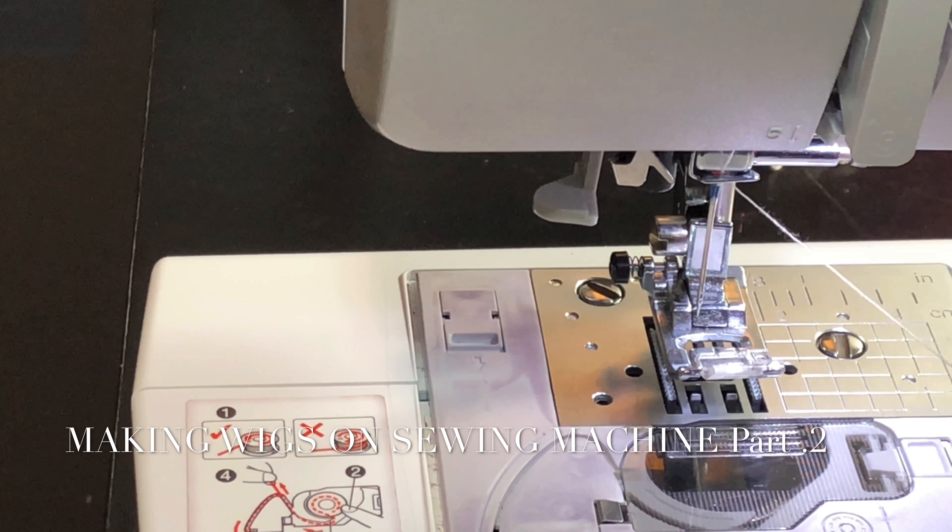You just want to let the bobbin fill up. It's going to stop on its own once it's done. And right now mine has stopped. So I'm just going to unlock it, take it off, and cut the thread. Set the bobbin to the side. You want to make multiple ones — during this week you will need at least six. So that's five, and there's the sixth.